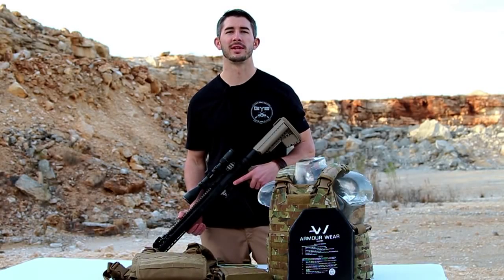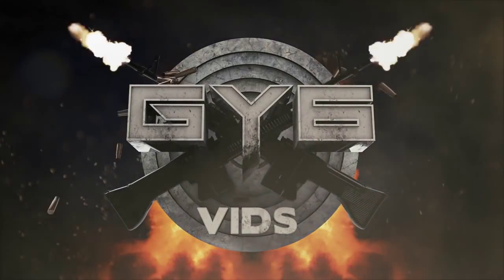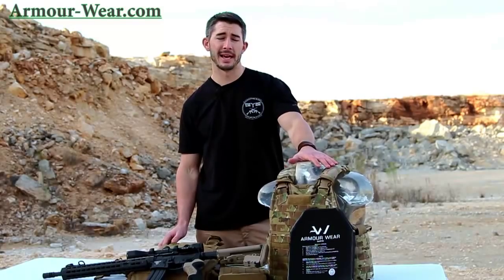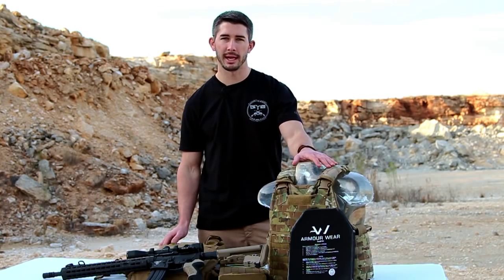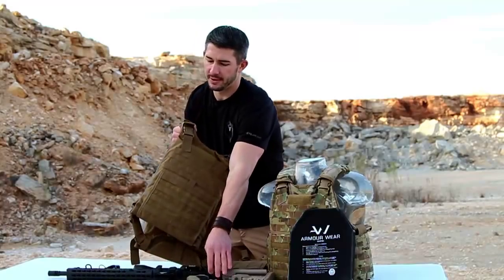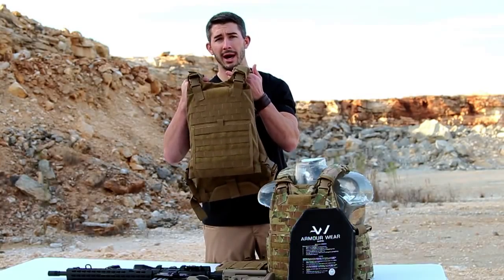This is Andrew with GY6vids and today we're testing body armor. The gear we're testing today is all from Armourware.com. They make some of the highest quality plate carriers I've seen yet. On my left we have Ballistics Bob, rocking one of Armourware's Marine Corps Force Recon Elite Plate Carriers. I want to walk through the body armor we're going to be testing, the plate carriers, how they function, and why they're such high quality.